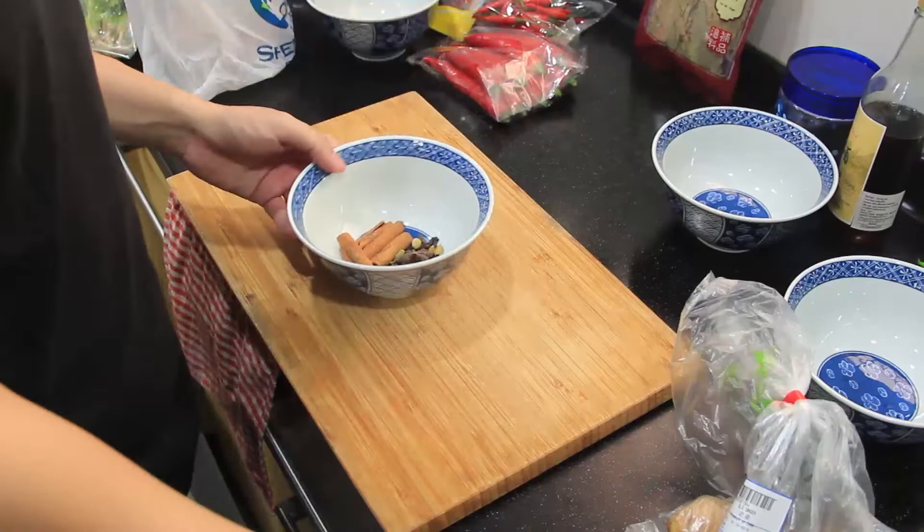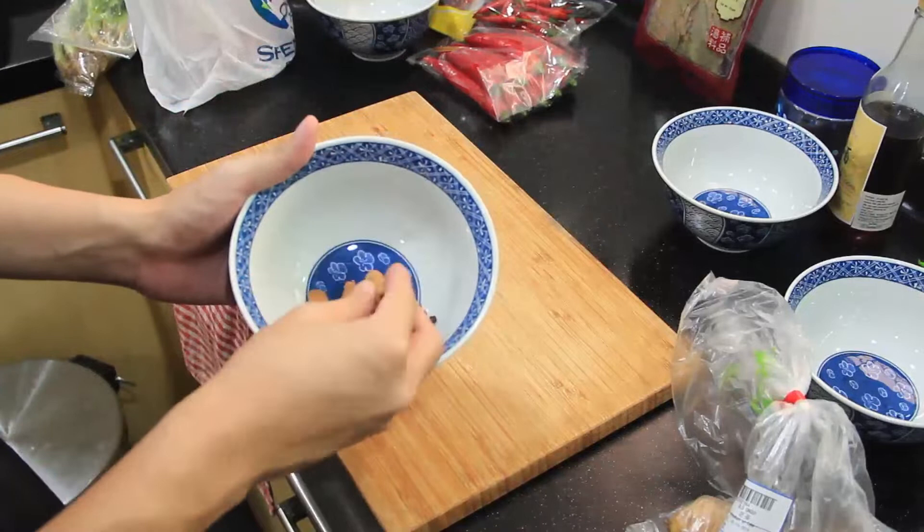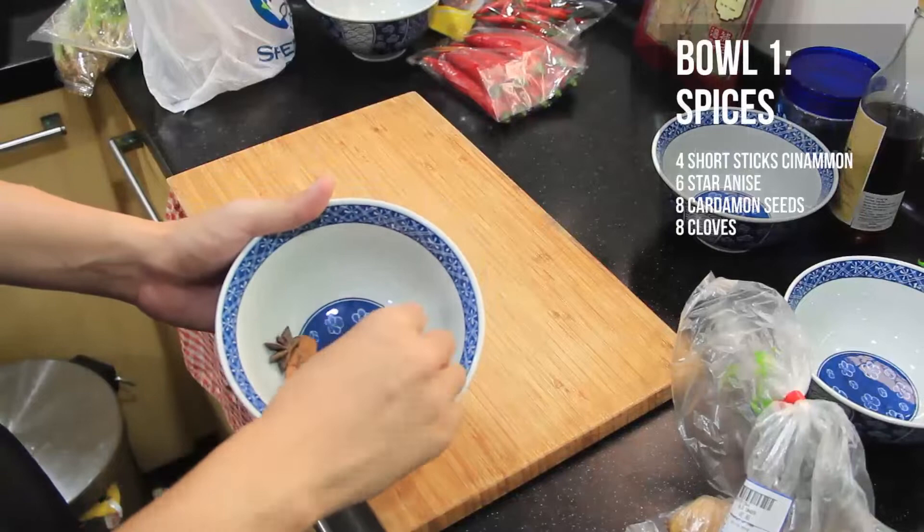At level three we'll be dealing with a lot of ingredients, so I've classified them into four bowls. Bowl one is our spices bowl: four short sticks of cinnamon, six star anise, eight cardamom seeds, and eight cloves.